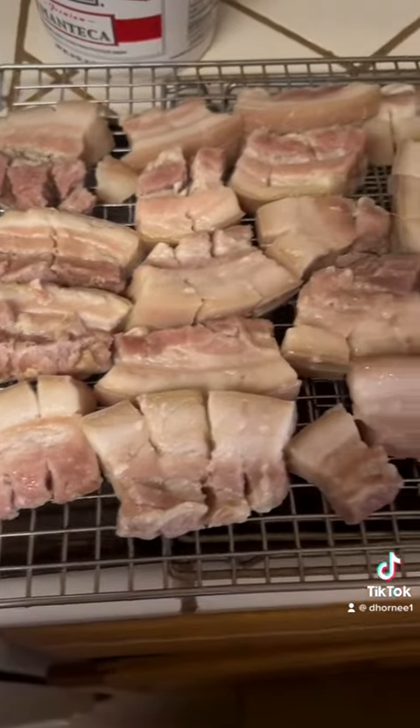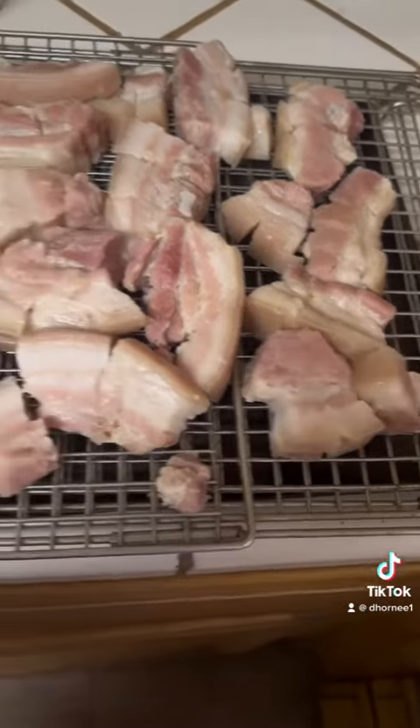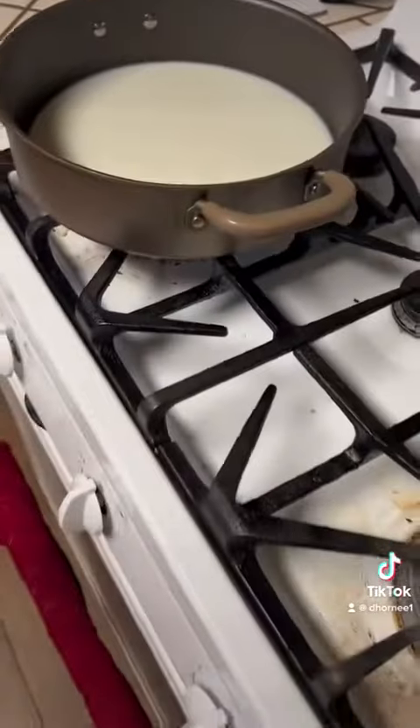I'm making chicharrones and now we're in the process of drying the meat. We're going to pull out some pizza off. Now we're drying it, and we're pouring out the oil and the manteca to get going.